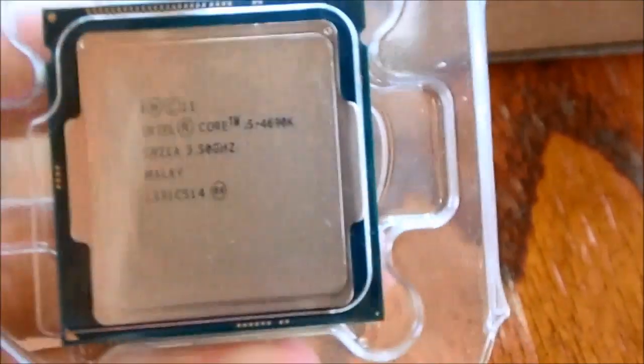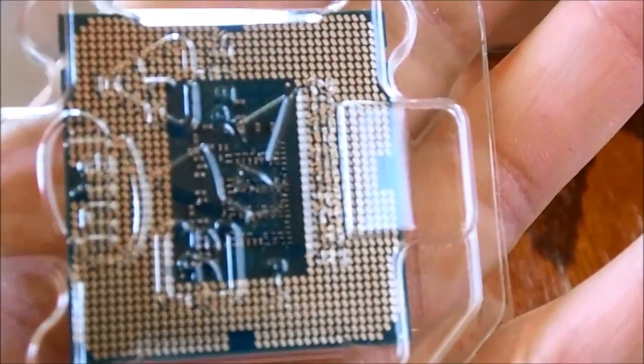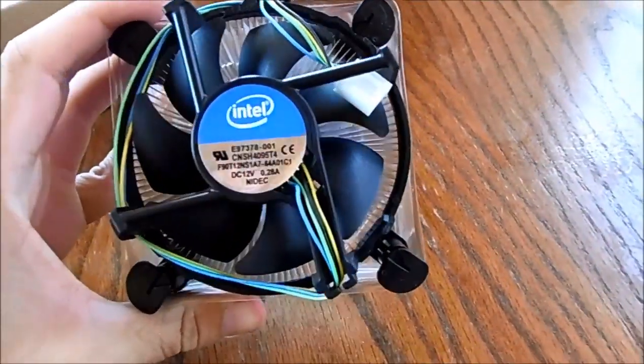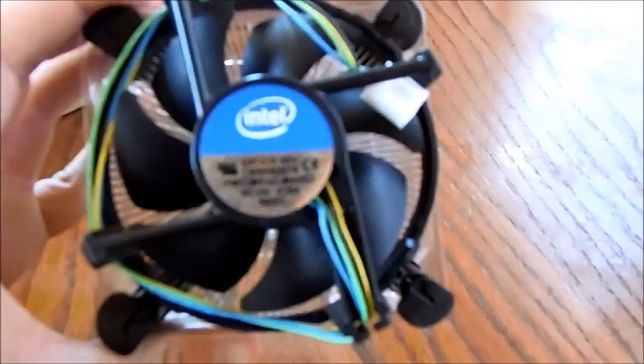There we go, and that's the back of it. And that is the stock cooling fan — some little ones out there.